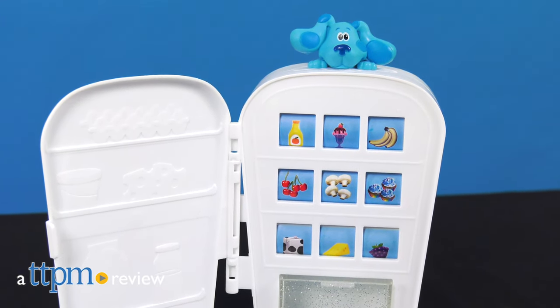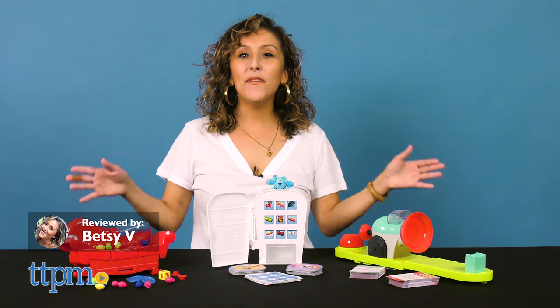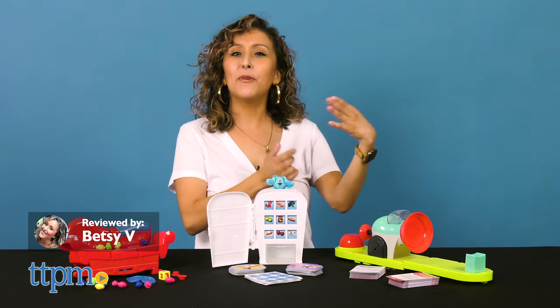My fellow Game Night fanatics, we've got a few fun games for you to check out thanks to Spin Master. Here we've got Blue's Clues Snack Match, Grouch Couch, and Spray Off Play Off.